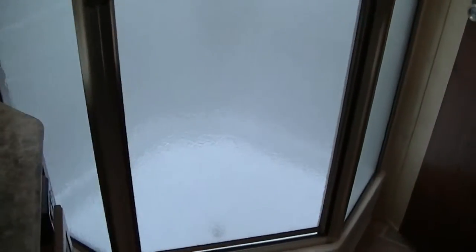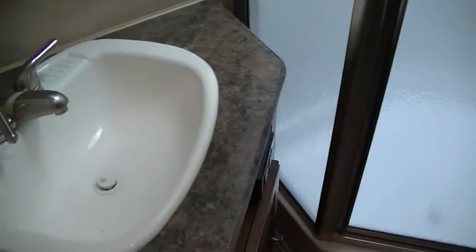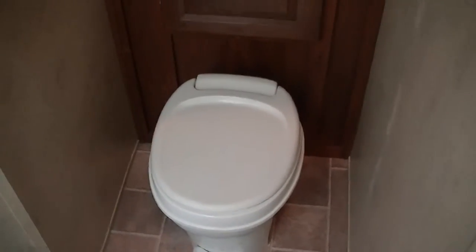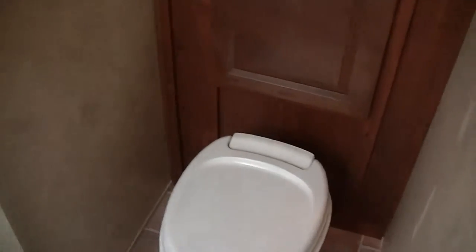And then we have a big pass-through bathroom. There's a little vanity for washing your hands and brushing your teeth, and a shower so when you get dirty there's nothing like getting clean in your own space — no hiking down to campground facilities and waiting in line. And you have your own toilet, which means no late-night trips down there either.